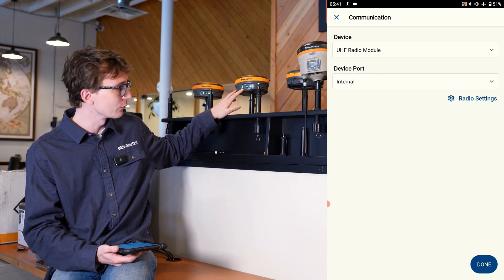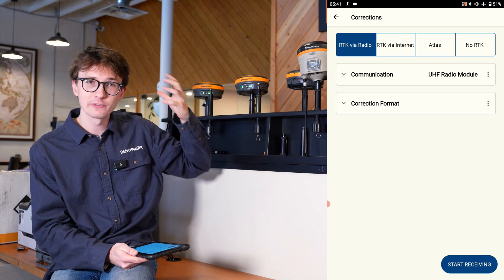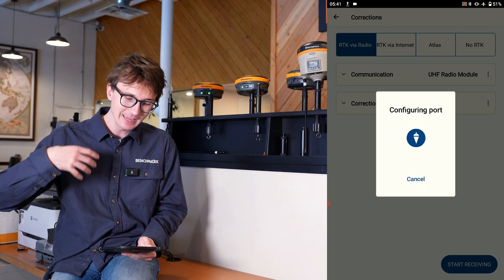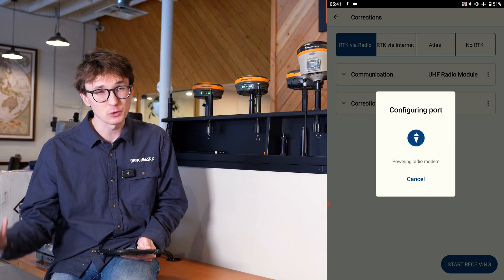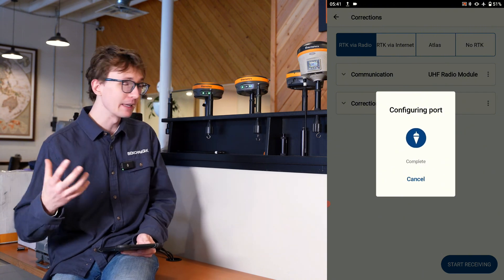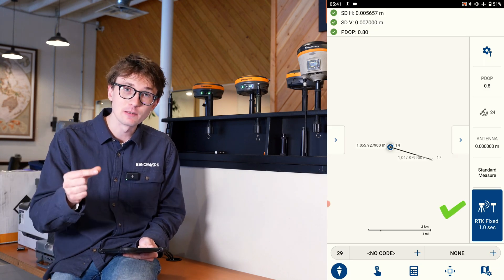The receiver just called out that it's fixed, and I can also tell it now has a fixed solution by the satellite light. If that satellite light is solid, we know we're receiving good radio and we have a fixed solution, and we're ready to start surveying. Back on my map screen, instead of saying 'Aton' or 'DGPS' in the bottom right corner, it will say 'RTK fixed,' and I'm now ready to store a position that is centimeter accurate.